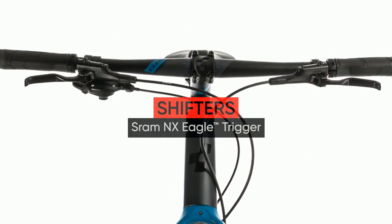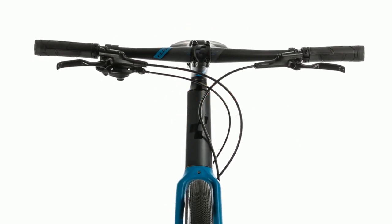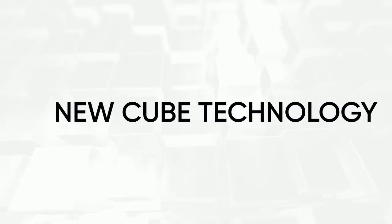There's nothing here that you don't need, but everything that you do. Experience cycling in its purest form — ride the SL Road Pro.